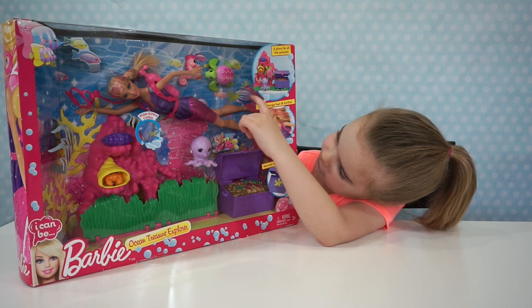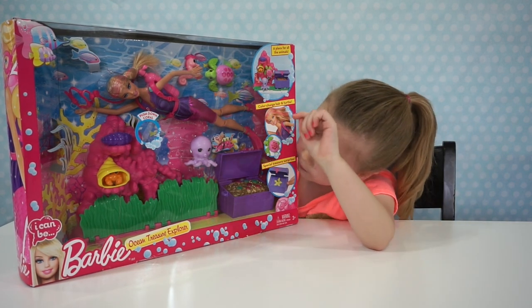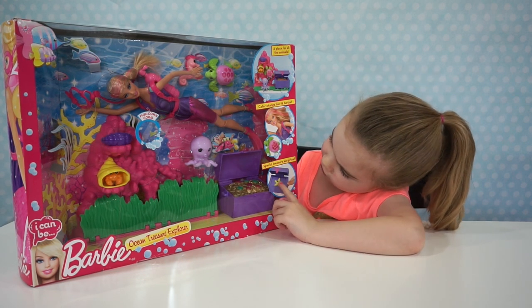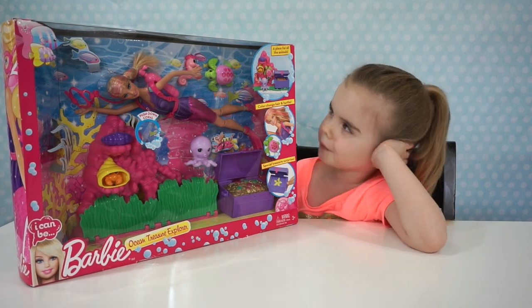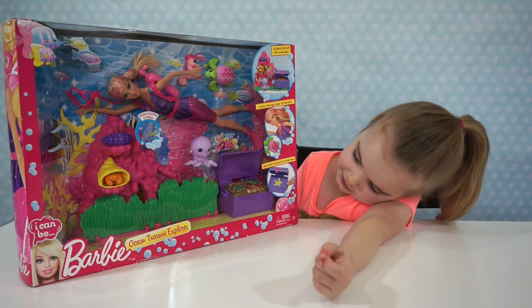And like the turtle has a shell. And it has golden treasure things in there. It's cool! And in the treasure box you can see — there's starfish. That's pretty cool. And some seaweed in it.